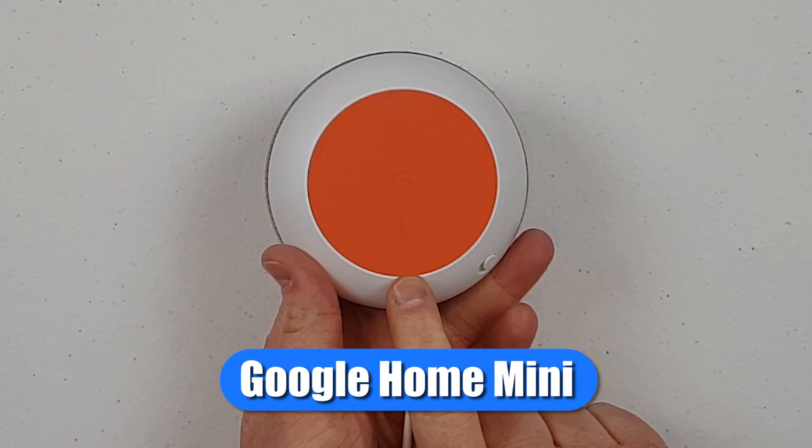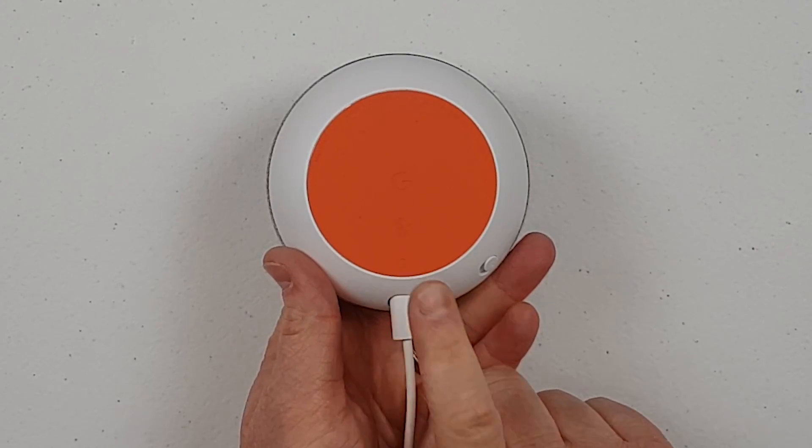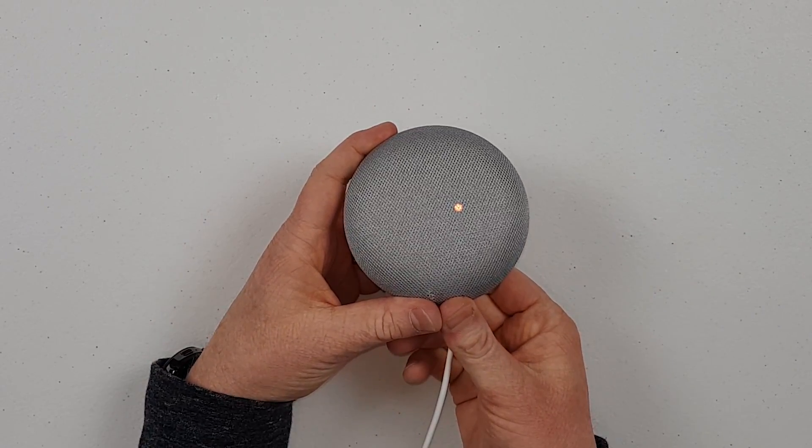Here on the back of the Google Home Mini, you have a little dot that you'll hold down for 12 seconds, and then it will reset, and it will also start to light up the lights on the front.